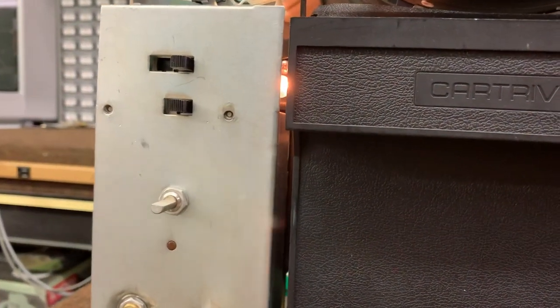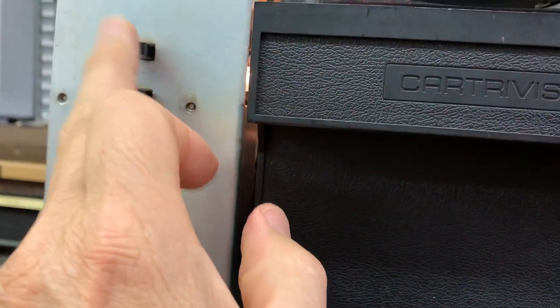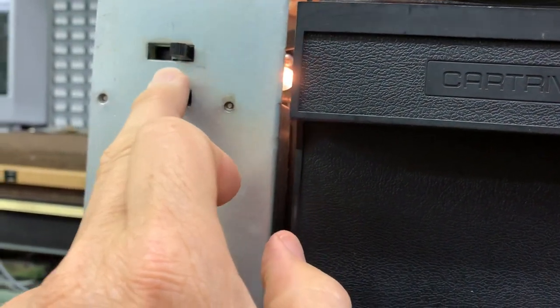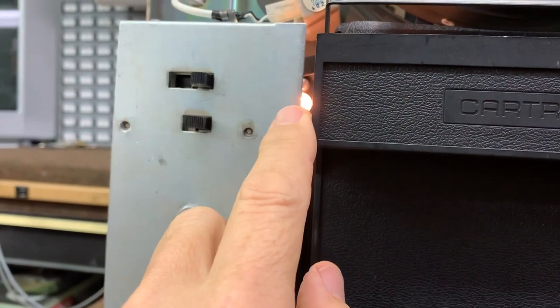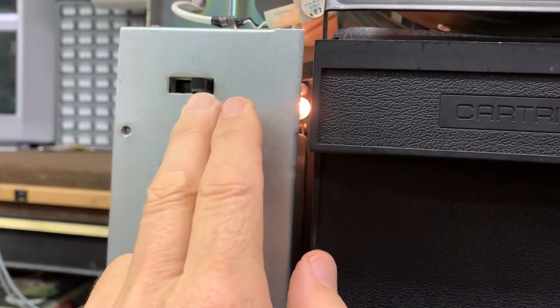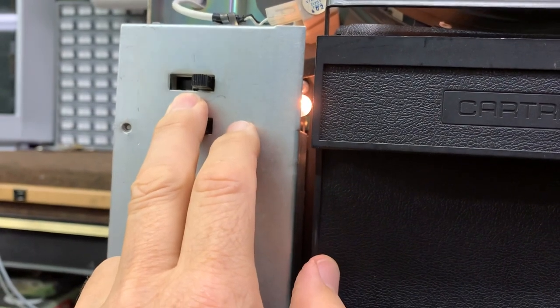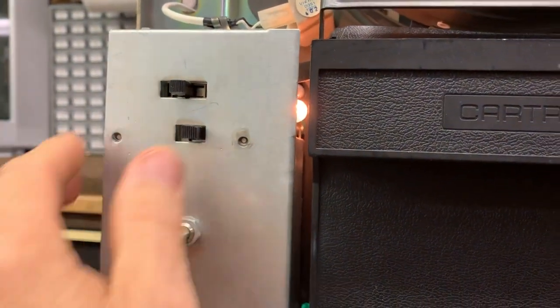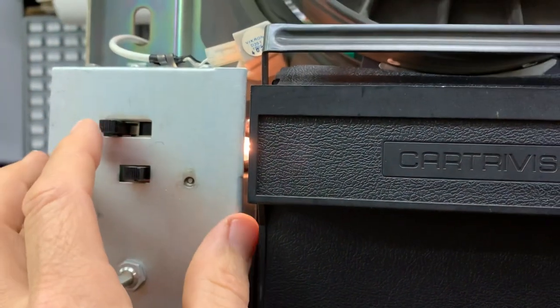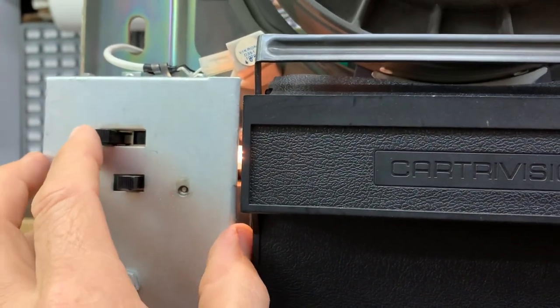Moving over here to the left side of the deck, we got the camera monitor switch. Put it in the position to the right and you can record off the air. Center position is so you can record off the camera, and to the right — as you can hear — the servo motor turns off.